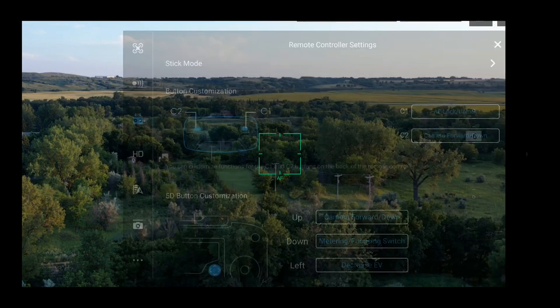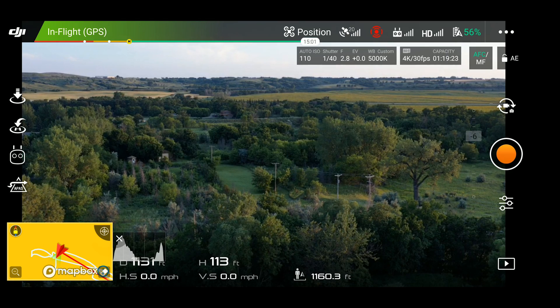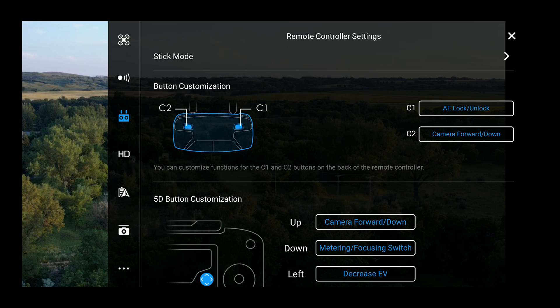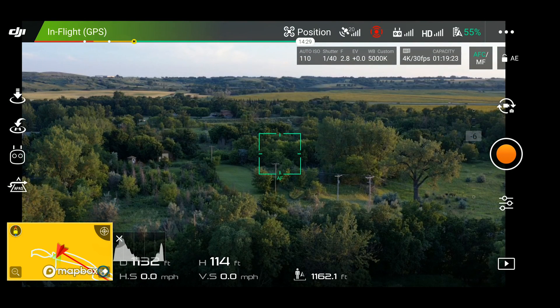Those are all the settings for the C1 and C2 buttons on the Mavic 2 Pro controller. The ones I use the most: I use auto exposure lock and unlock — very useful when you're changing camera angle a lot and want to keep exposure for the particular subject you're focusing on. The other one I use for C2 is camera forward and down, which I use all the time especially for landing. I really want to know where I'm situated as I come down, especially in a tight situation. If I need to land exactly where I took off, I flip the camera down and see the landing pad below to help maneuver the drone.